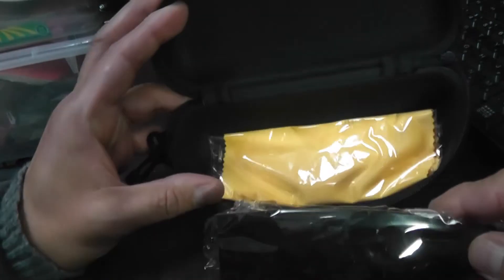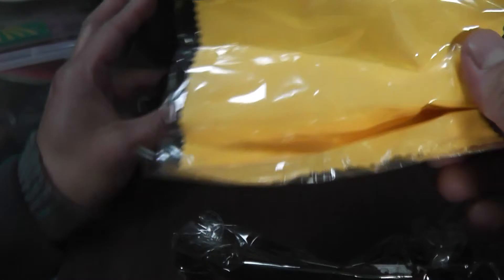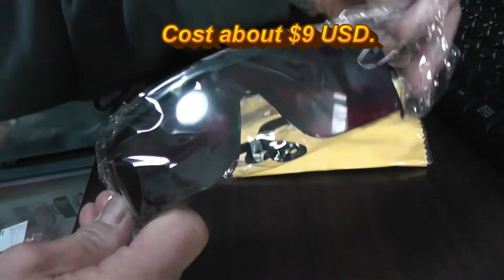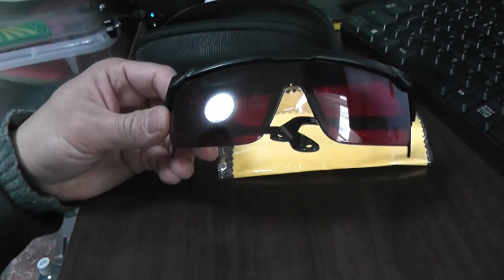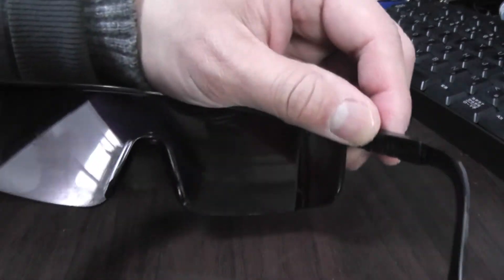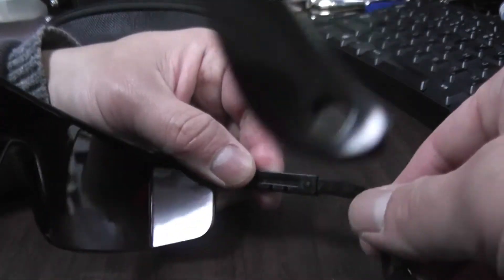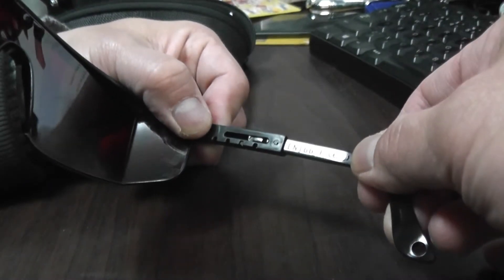Here they are. Here's a towel for cleaning the goggles. They are made out of cheap plastic, you can just tell. Oh look at this — the arms are adjustable, that's cool. You can adjust it for comfort.